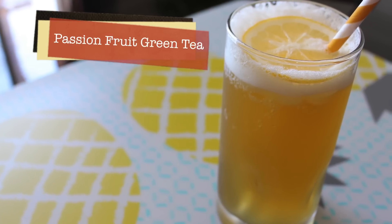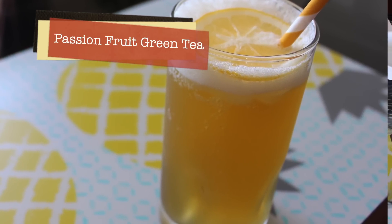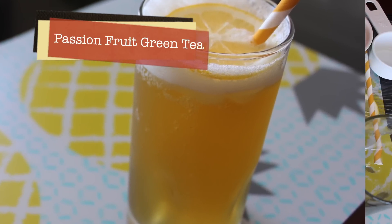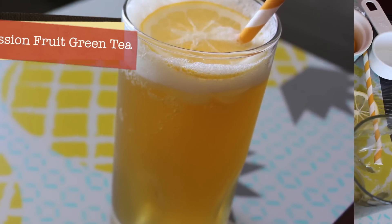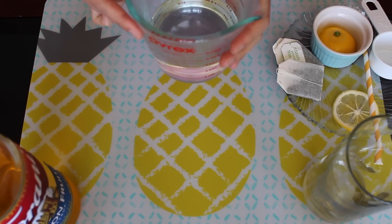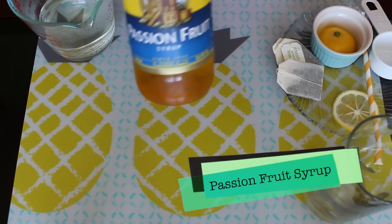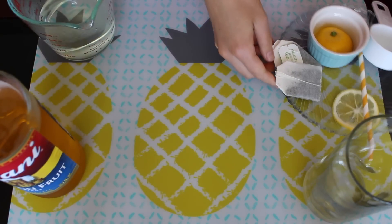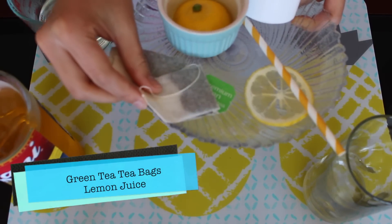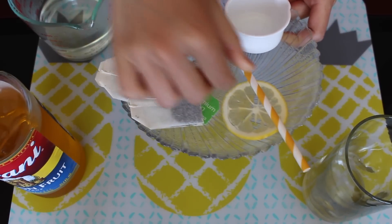Hey guys, so today we will be making this highly requested passion fruit green tea drink. I hope you enjoy it because it is super refreshing. This recipe only requires a few ingredients: hot water, passion fruit syrup, green tea — I'm using two tea bags here — lemon juice, and a little garnish and a straw of course.